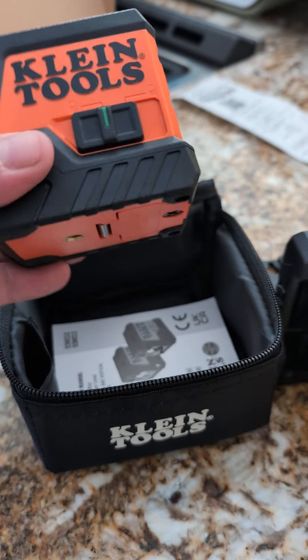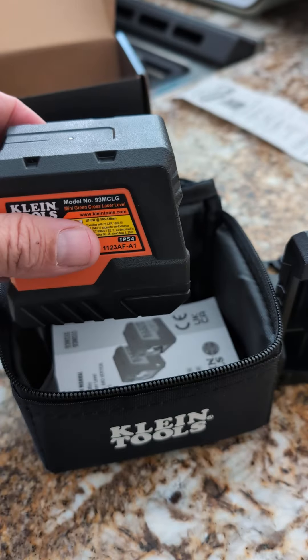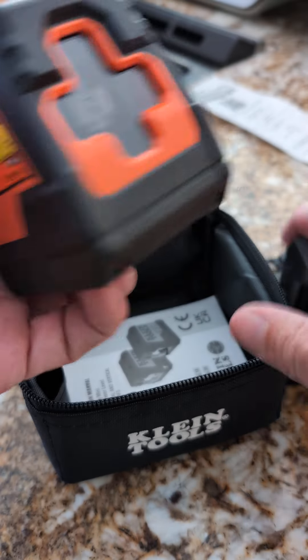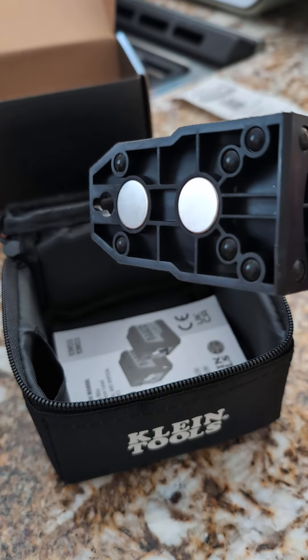It has a rating for water resistance and stuff like that, so there's a little rubber seal in there to protect your batteries. It works really well. I like it. It's not too heavy, but it's built really durable. Got this nice stand with a magnet on there so you can attach it to a wall.